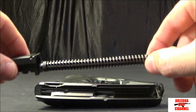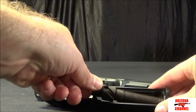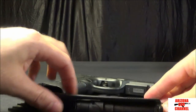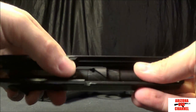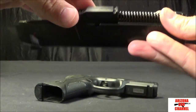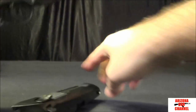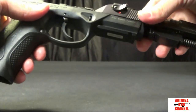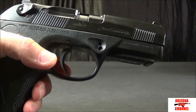To reassemble, put the recoil spring back into the guide piece, then put the barrel back into the slide, making sure that the connecting lug is sticking up because it's the piece that connects the barrel to the rotating mechanism. Line it up and it catches — then line everything up and you're good to go.